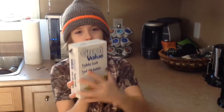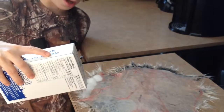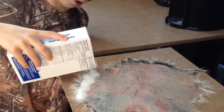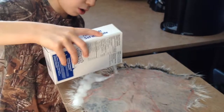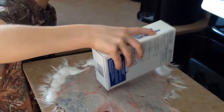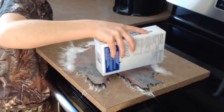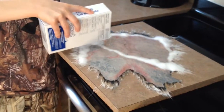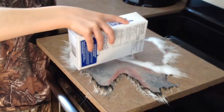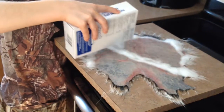First, what you want to do is have some table salt like this, and you want to sprinkle it about a quarter of an inch on the fur. Sprinkle it on the whole fur — make sure you get the edges too, so they're not left out, because when it's done being tanned, if you don't get the edges or some spots with enough salt, it won't be tanned there — it'll just still look like this.